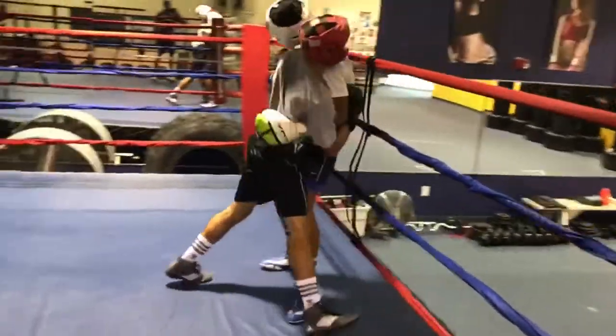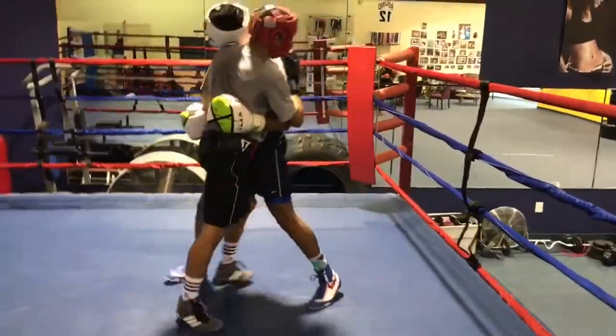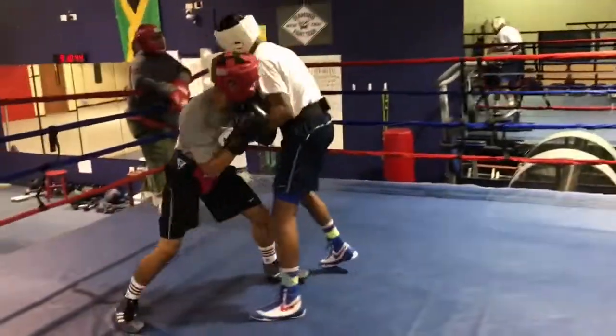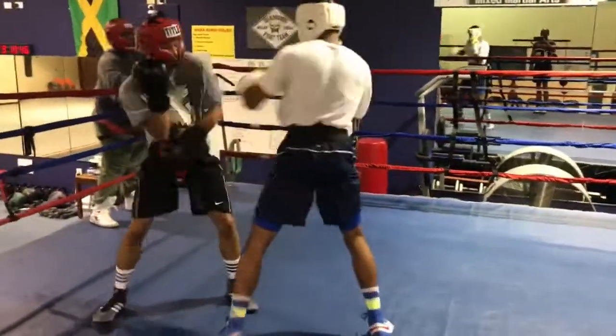Now, Freem, you got to work. See if you can work to his body. Create space. Create space with his body. Elbow, turn your hips. Good work.